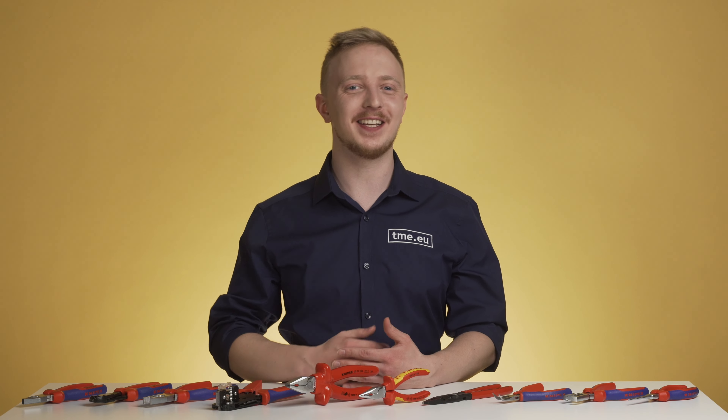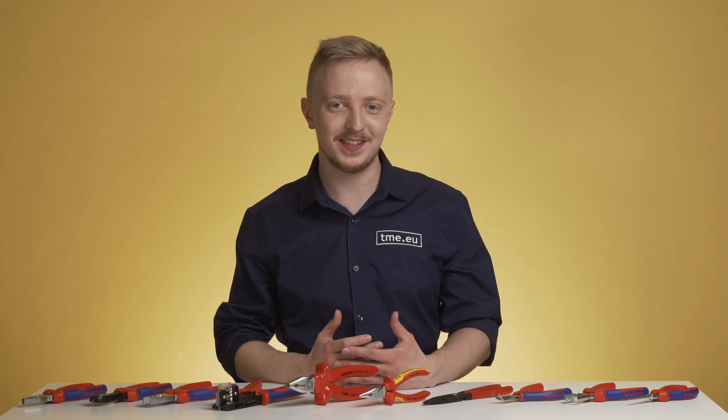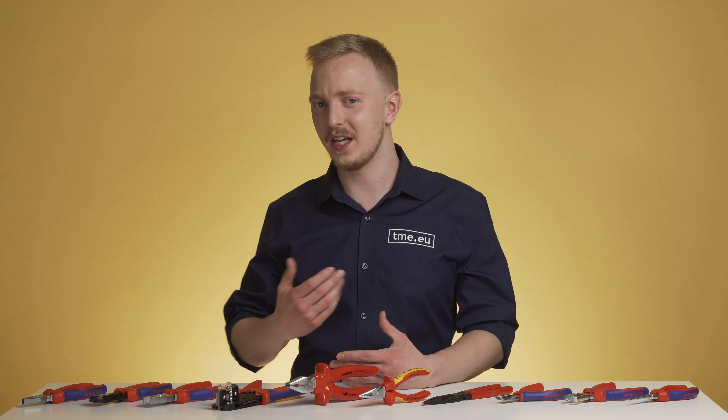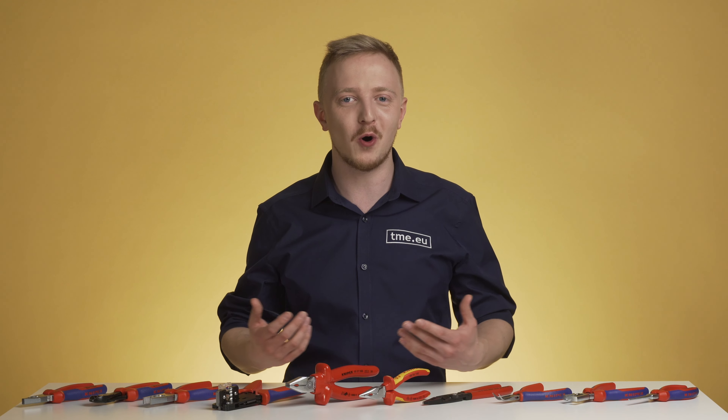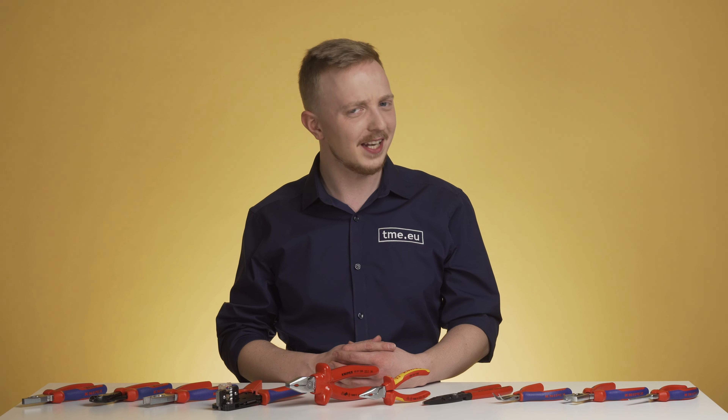If you are a professional, you know that having the right tool for the job is one of, if not the most important thing. Of course, many will say that a pair of combination pliers, a screwdriver and a box cutter is more than they will ever need in their life, but you can't do everything with those tools, can you?